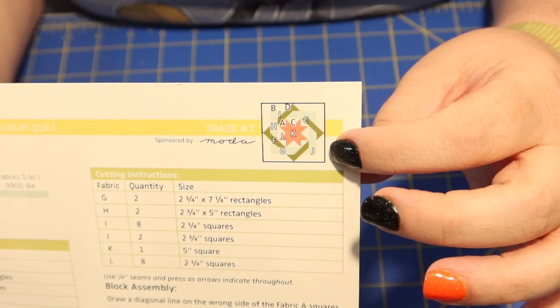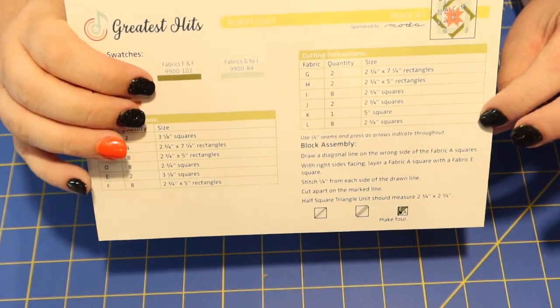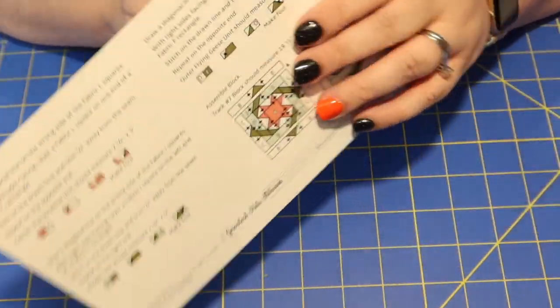Every year, Sew Sampler starts a new block of the month program in April and it runs through March — all 12 months you get a block, and in the 12th month you also get a finishing pattern to put all the blocks into a quilt top. This month we got block number seven. This year's program is called the 'Greatest Hits Album Quilt.' If you want to do this block of the month without being a Sew Sampler member, you can pick up individual block patterns for $4.98 each. The pattern is nicely written on good cardstock with easy-to-read font and full color illustrations.